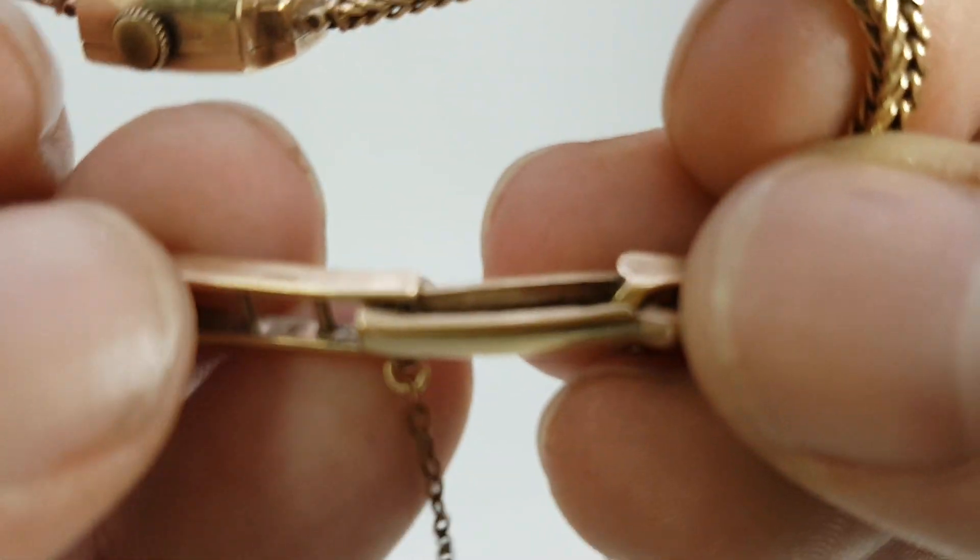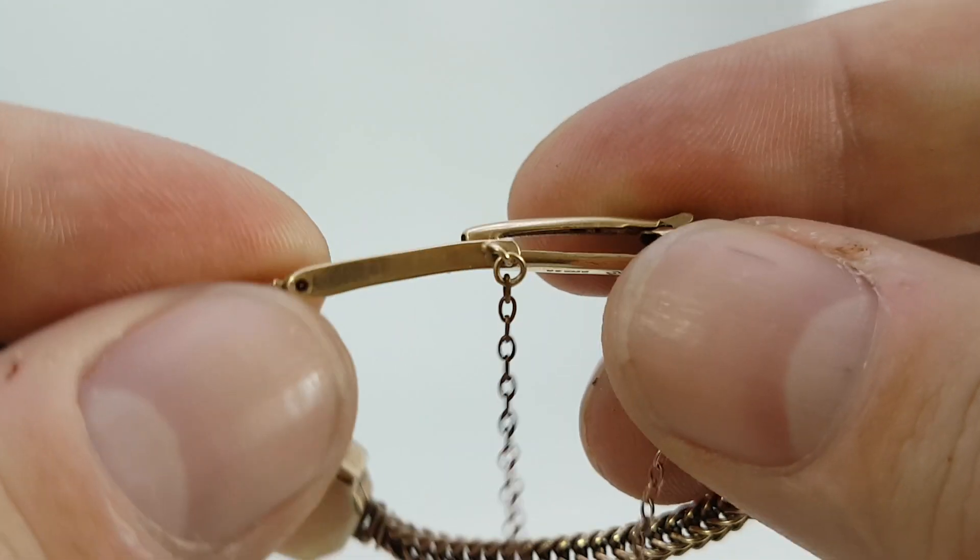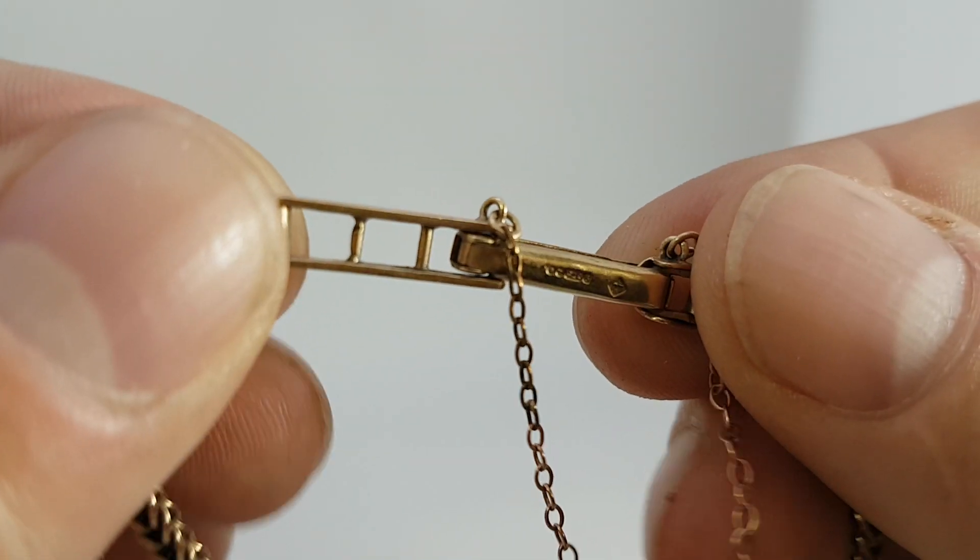It's hallmarked on the clasp, and it's a good size bracelet as well. Hallmarked there, and it's hallmarked on the back of the case too — we've taken photos of that.